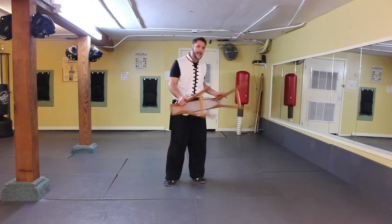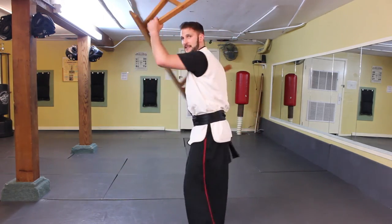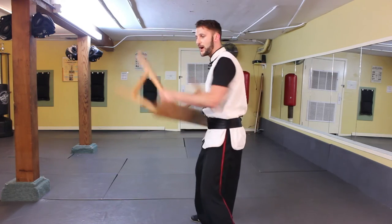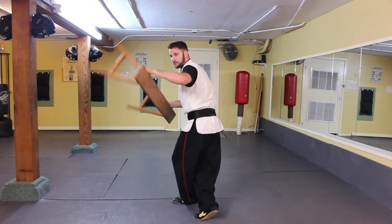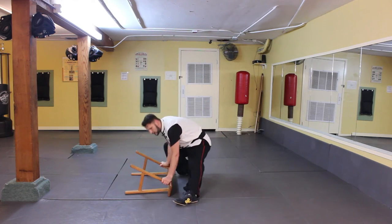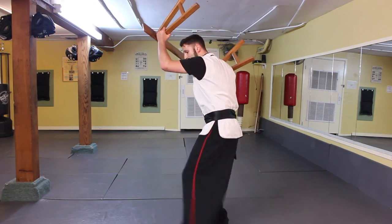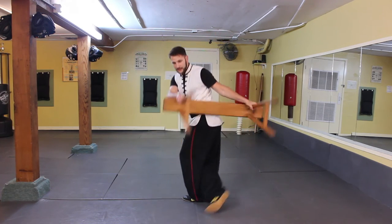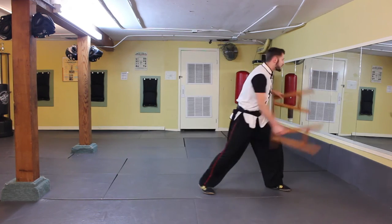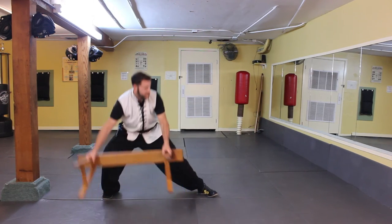Now we're going to circle back, again using a block to retreat. From this position as I step back, I want to get my foot out of the way in case I don't get there in time with the bench to block — I want to move my leg and then block with the legs down, bring it over, and then on this one we're going to actually take the bench and slam it down. So again from here: step out of the way in front of my other foot, block down, and then slam the bench downward.